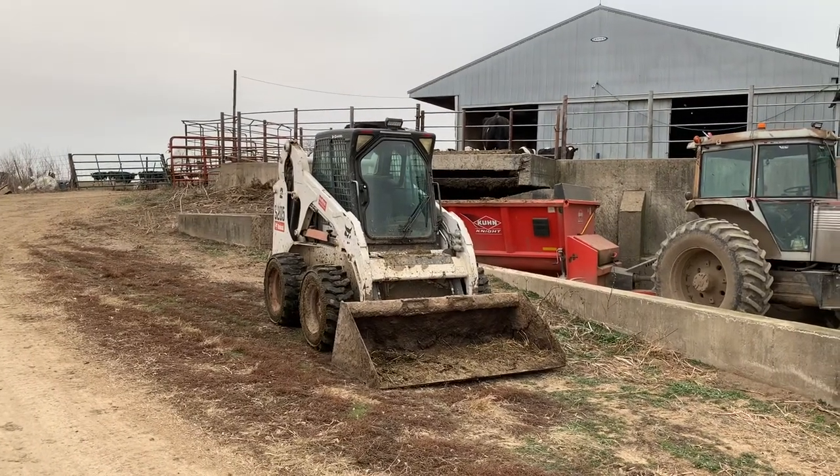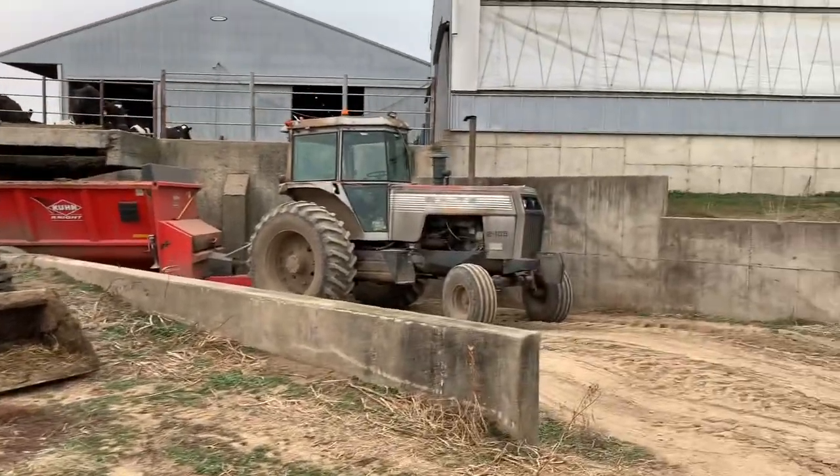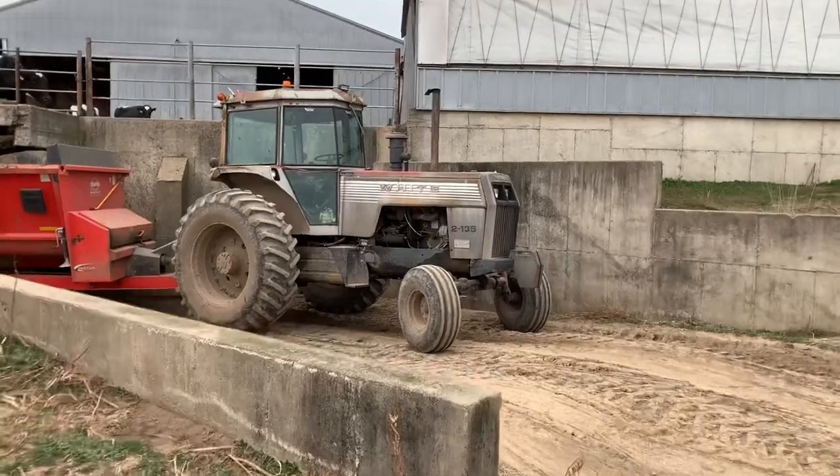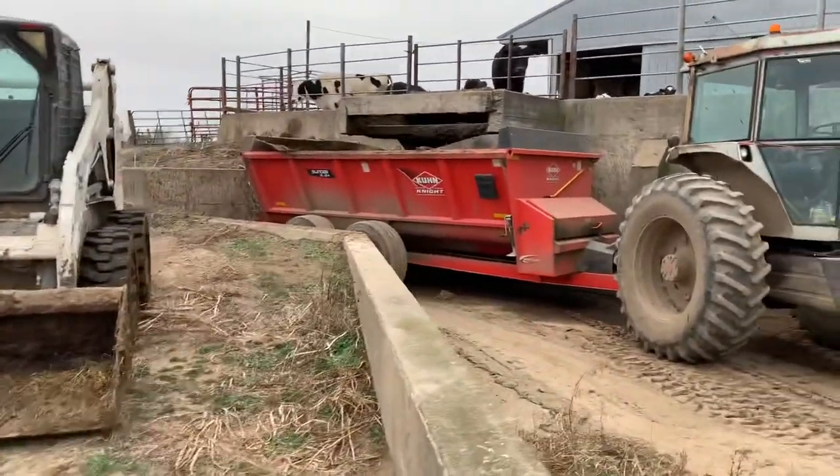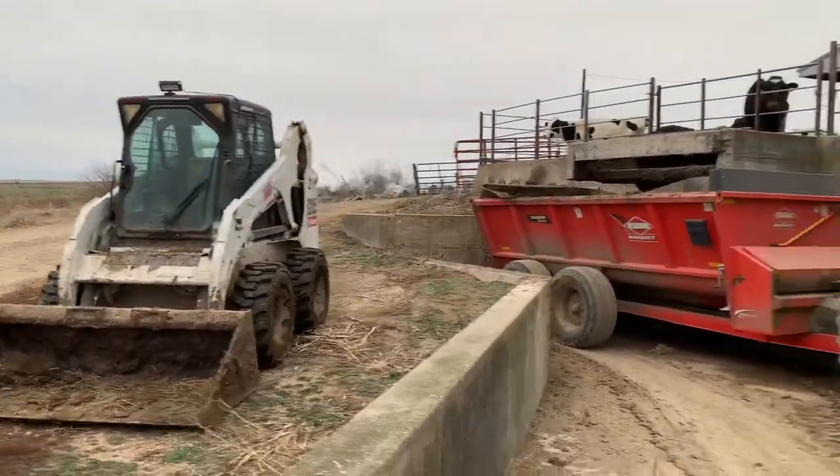First up here we got our main manure hauling crew — our Bobcat S205 and our White 2135 on our slinger here. This stuff here does all the manure hauling and scraping.